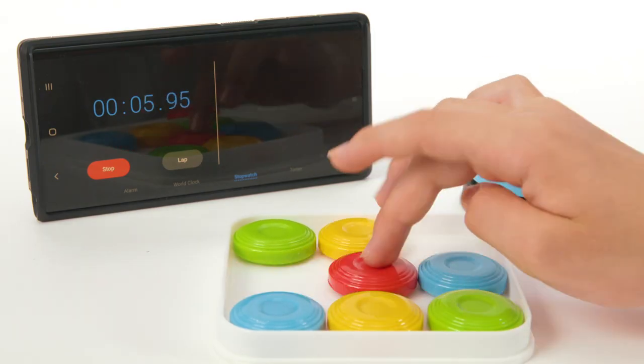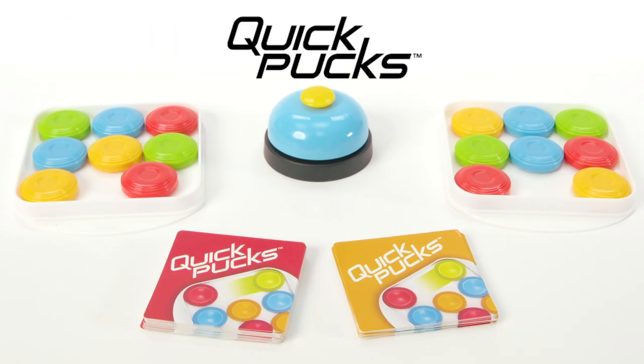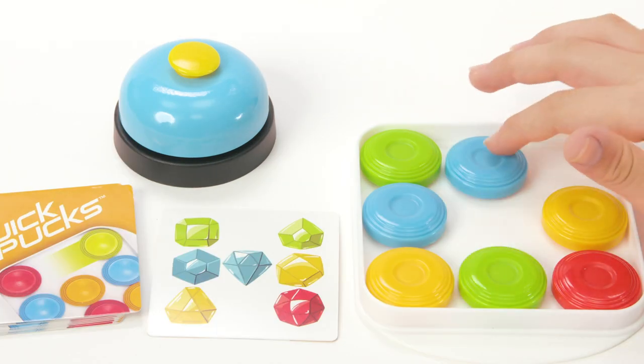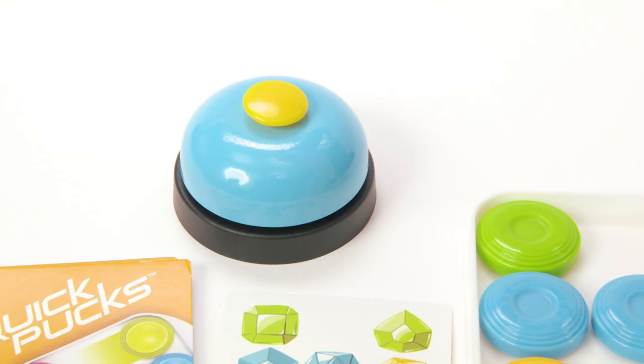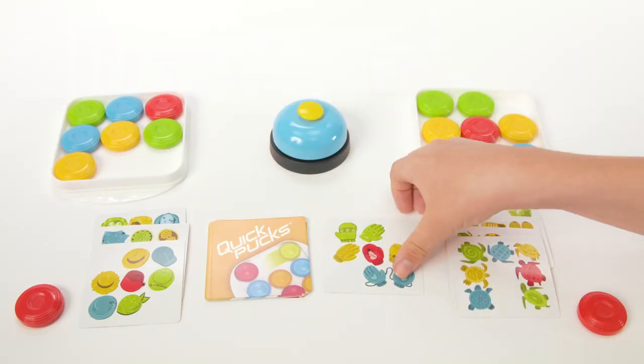Ready to see how fast you can be? Go head-to-head with Quick Pucks, a quick puzzle-solving game. Match the card image by sliding your pucks around in the tray and ring the bell before your opponent. The first player to solve five puzzles wins!